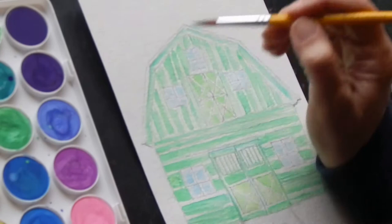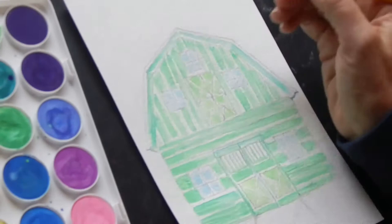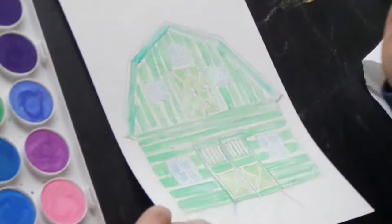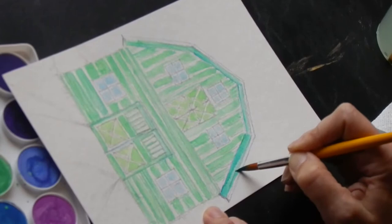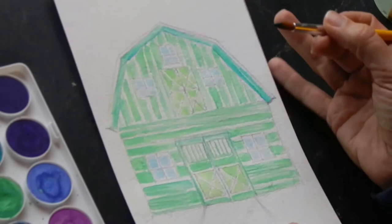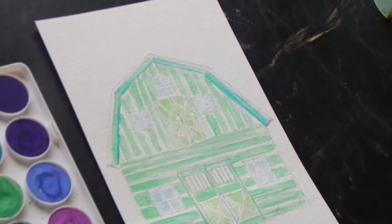I'm going to add a little bit of this darker green under here because we know this is in shadow. This will kind of crisp up your lines. Just add some nice darks, and for the roof line where this is going to be white, you can add a little bit of your background — some sky if you want.